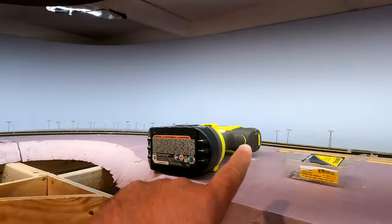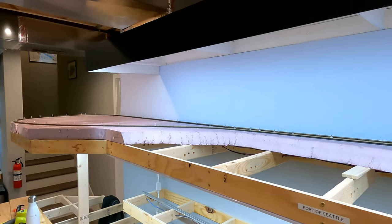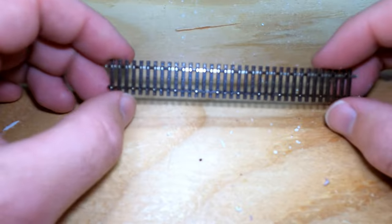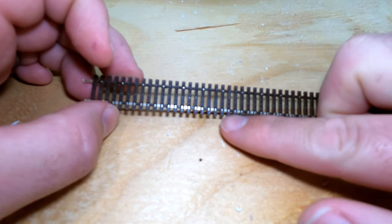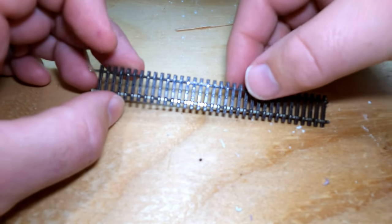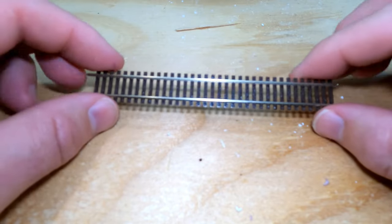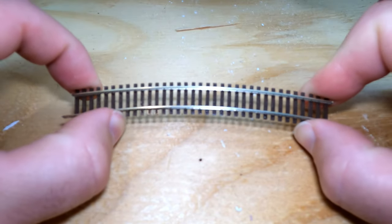I'm going to make a start on this return loop and then we can look at some of that Digitrax configuration to make that power sub-district on the PM74 be auto-reversing. Quick explanation of what I mean by one rail moves and one rail doesn't if you haven't used flex track before: on the underside of the flex track, not all the ties are joined together on one side. One side is fixed and solid — this rail doesn't move. The other side has a bunch of gaps, which means the rail itself inside can move around. That's how it ends up flexing.